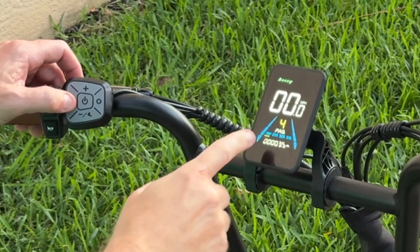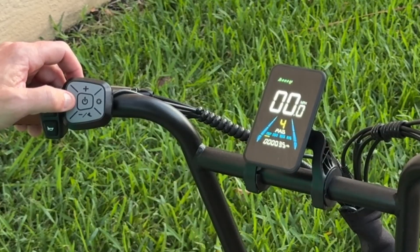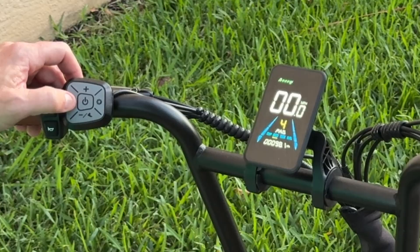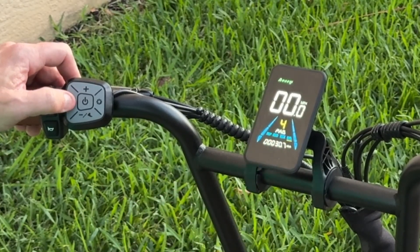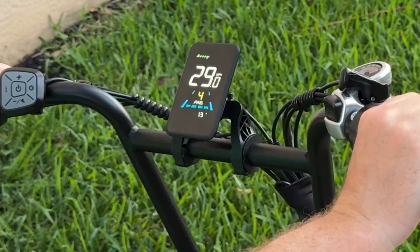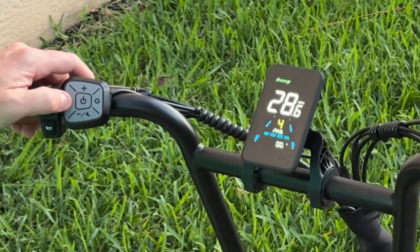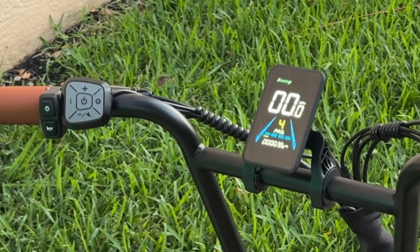If I press the I button, it'll cycle through the different display options at the bottom. It starts out at the trip, then the odometer — that's the total miles or kilometers on the bike. Hit it again and it goes to max speed, then average speed, then the amps. This is the instantaneous amps when you're on the throttle — you can see it jumps up to about 20 amps while riding. Hit the button one more time and it brings you back to the trip menu.